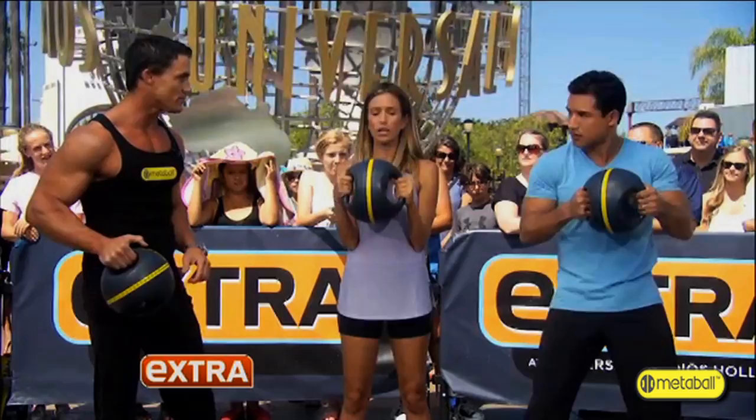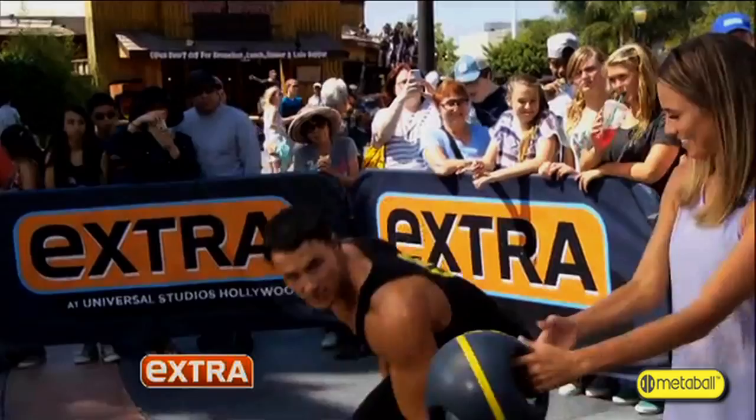And it can transform into any exercise, kettlebell style. Oh, you're doing advanced. How about do some figure eights, working our legs, coming across?